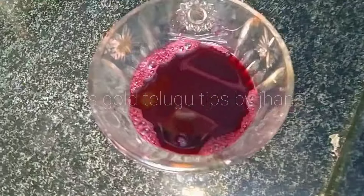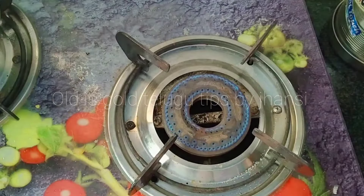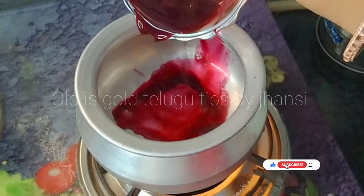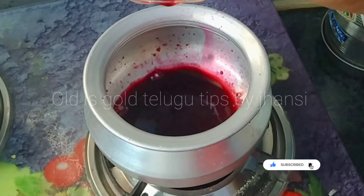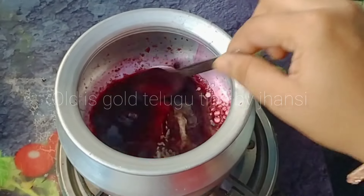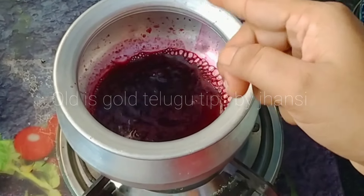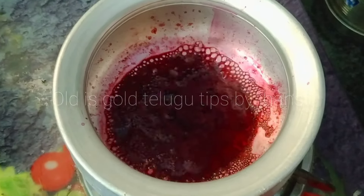Please pour in a cup of juice. If you want to pour in a cup of juice, it will be good for you.